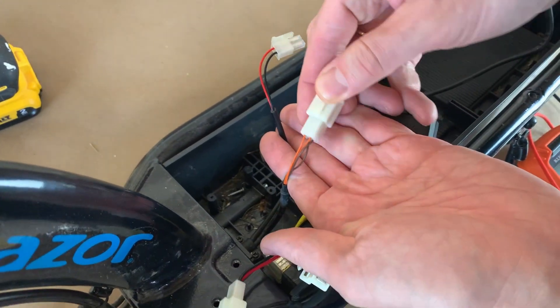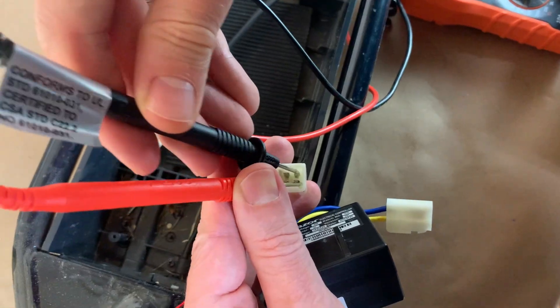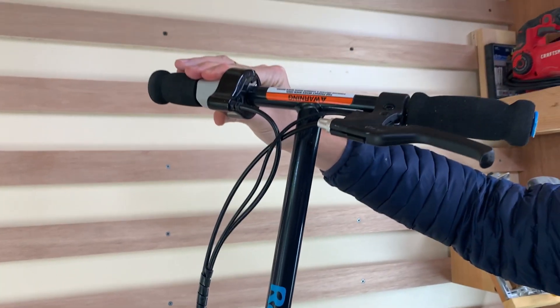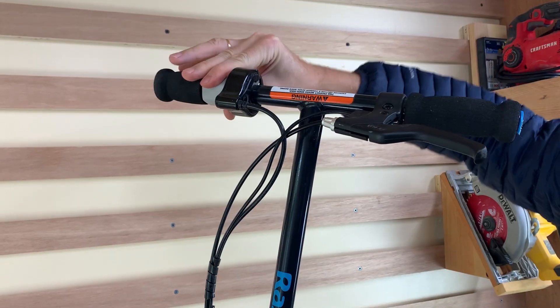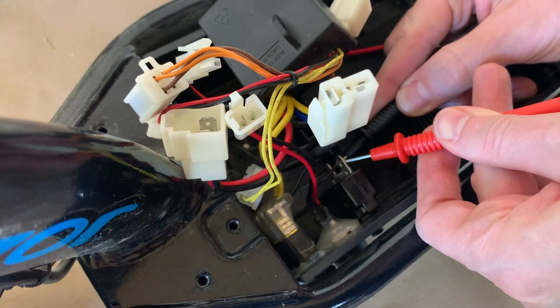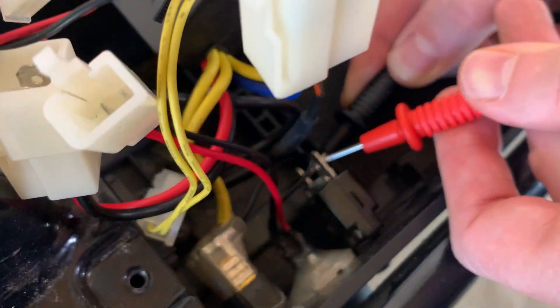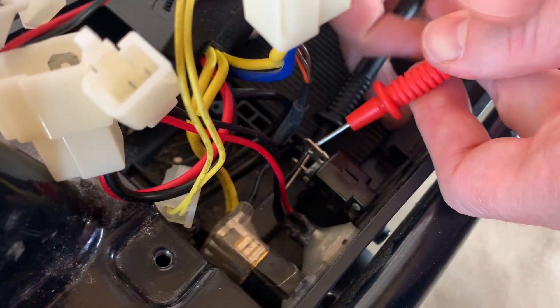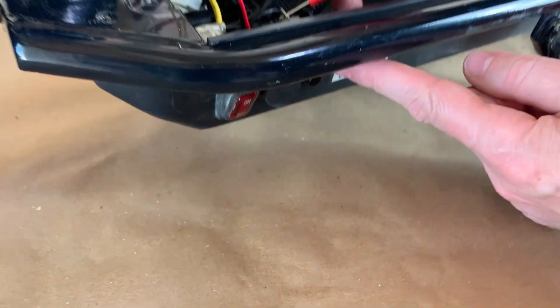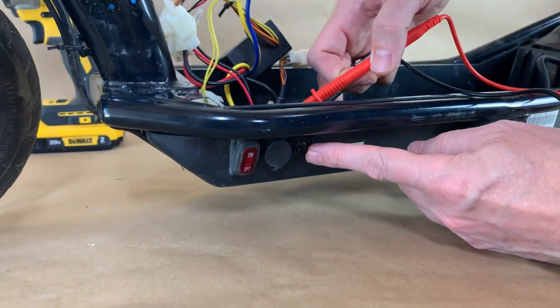This connector has four wires — black and orange. Put your leads in the black and orange wires and it should beep when you turn the throttle. This is the reset switch — it should beep every time. If it's not beeping, press the switch button and it should start beeping. If it's still not beeping, it's broken.